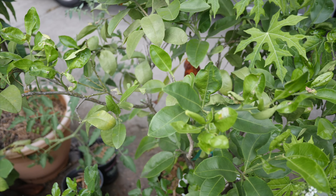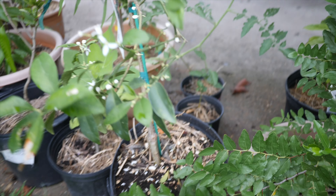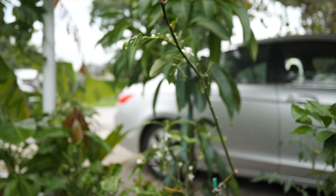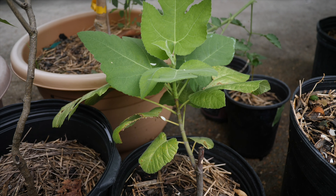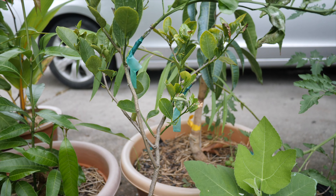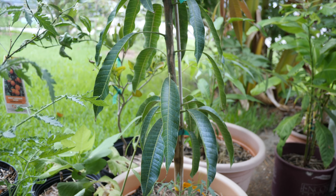This is a grapefruit that I air layered, next to some chaya. This is a kumquat that is flowering immensely — I had it in the shade and it wasn't doing too well, so now it's getting a little partial shade out here. I have a fig tree out back and this is a cutting from it — it's doing really well right now. This is a lime that I started from seed, about two years old. This is a buttercream mango — I believe they're a little more cold tolerant; it's doing pretty well in the partial shade.